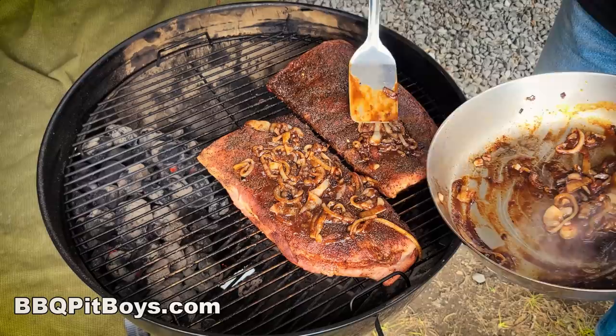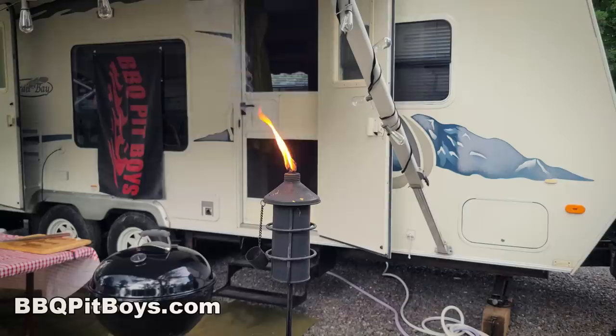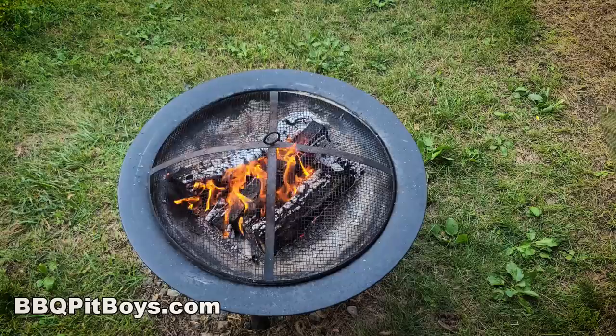Just get every little piece of that grilled onion on there, put the cover back on. We're running about 275 degrees Fahrenheit in that grill, and it'll take about maybe four hours at the most to get these right. Plenty of time to kick back.